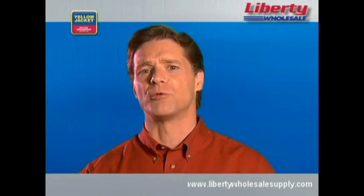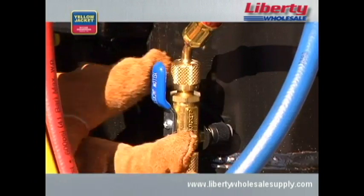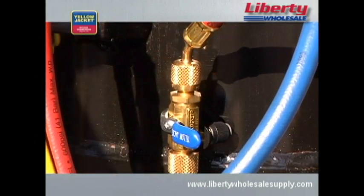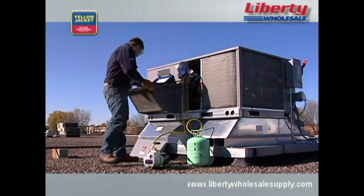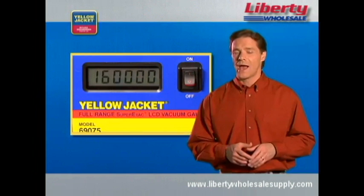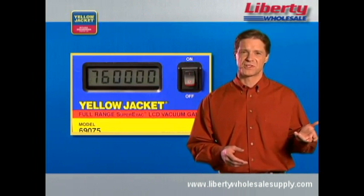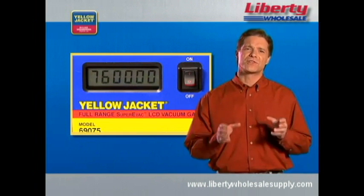A way to speed the vacuum process is to use a heat gun. This warms the molecules and gets them to leave the surface sooner, speeding the flow of vapor molecules to the pump. Remember to be careful because they do get hot and will take paint off systems. Once you've pulled a vacuum that meets the manufacturer's specifications, you can close the valves on the core removal tools. Observe the gauge — it's normal for a rise in microns to occur. This does not indicate a leak. However, if the rise continues to atmosphere, 760,000 microns, there is a leak in the system.